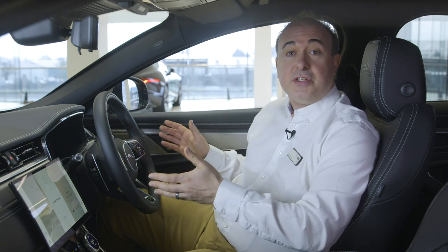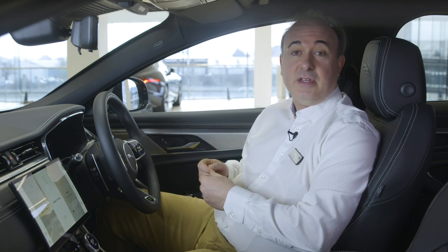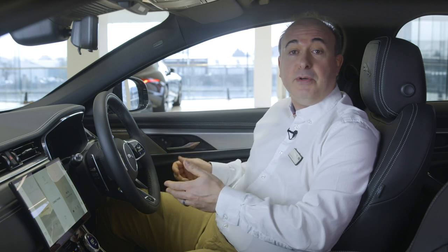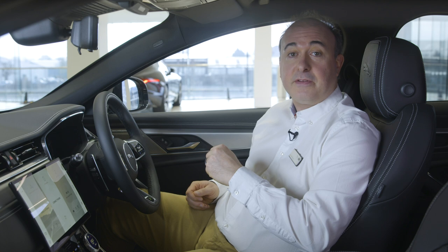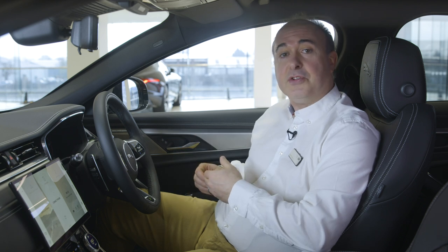Once everything is adjusted to your satisfaction, if you have memory settings you can save these positions. Just press the M button and then within five seconds press one of the numbered memory settings. You'll hear a chime to confirm that it's saved. You can switch between stored settings just by pressing those numbered buttons — great if you share the car with another driver.